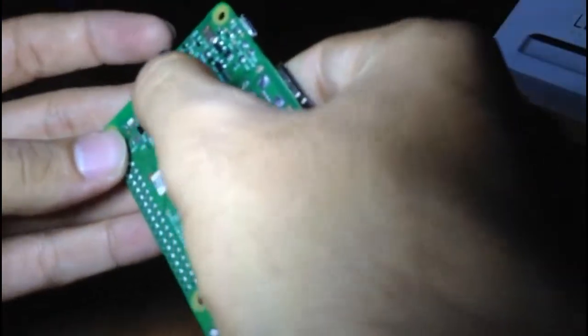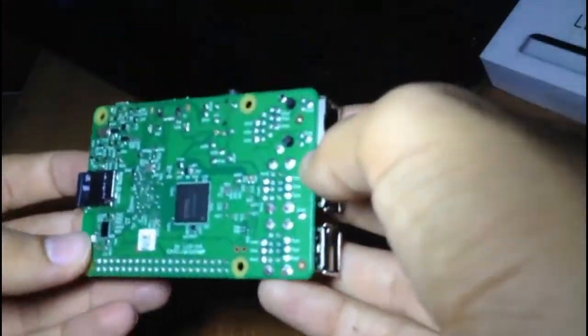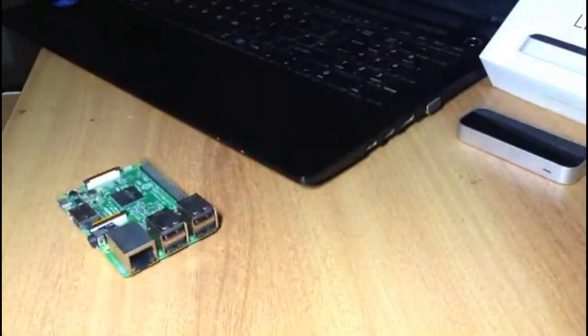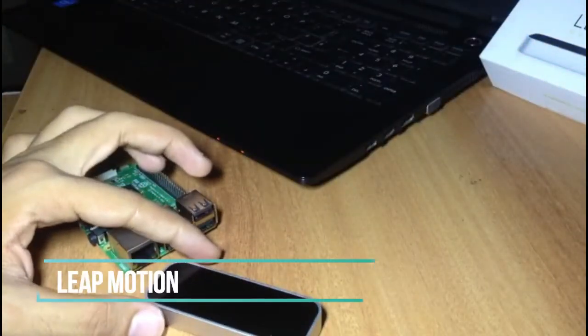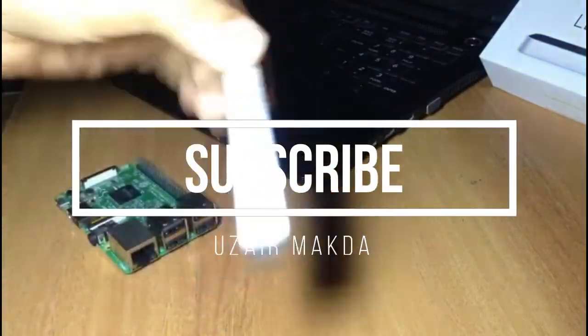This is the SD card slot — you can use up to 128 GB and possibly more. For more information, you can visit the official Raspberry Pi website. And if you're wondering what else is here, this is the Leap Motion — I will also upload a video about it. Thank you.